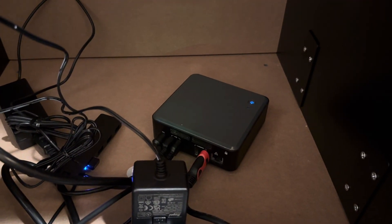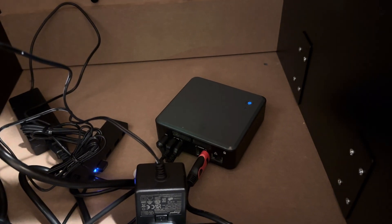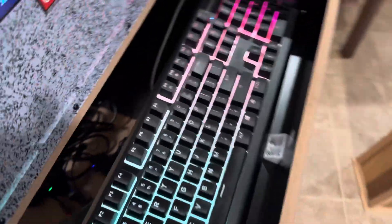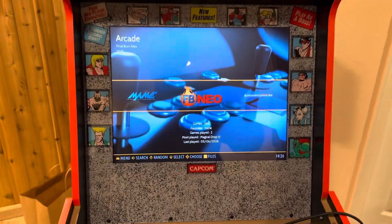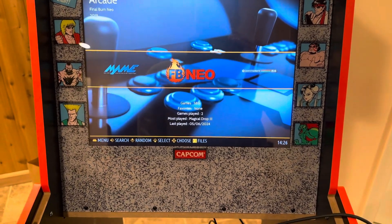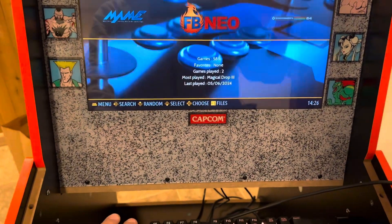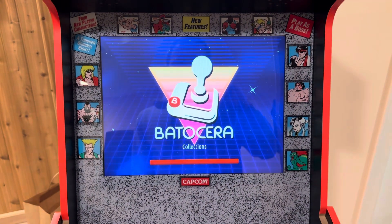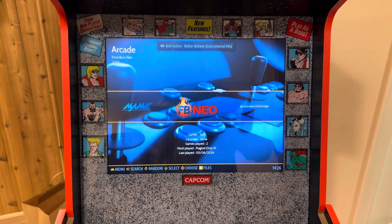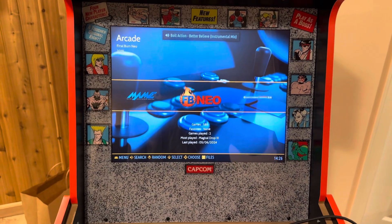The Intel Nook I have — or really any computer that produces HDMI output — works here. This one is running something called Batocera Linux, a Linux distribution built specifically for arcade cabinets. It's very lightweight, very easy to use, and a big benefit for me personally is that I can connect to it remotely and manage the games library on the cabinet.